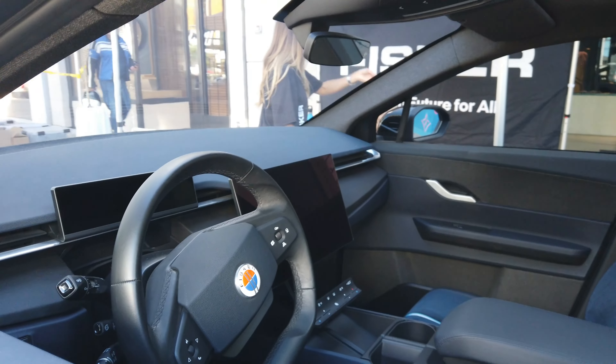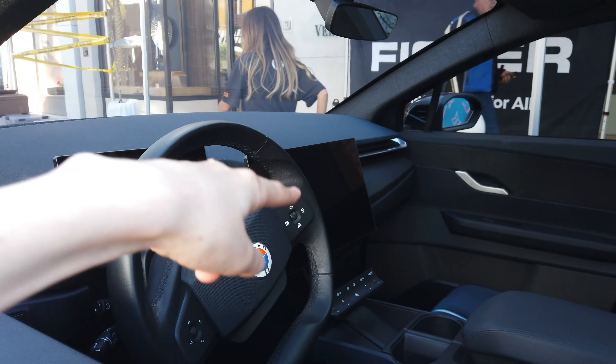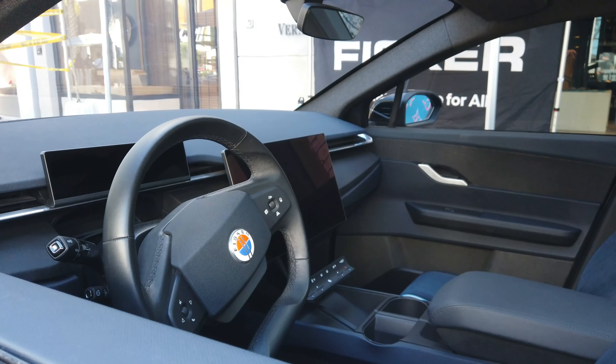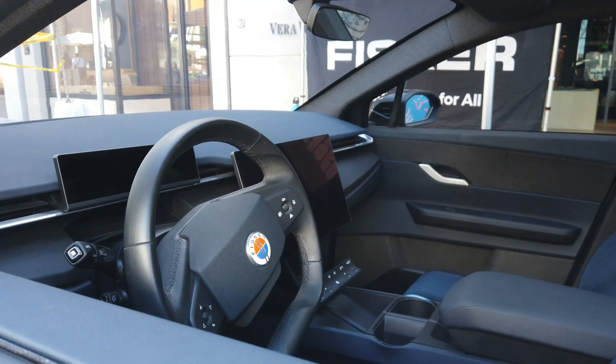Taking a look inside, you can see that center screen right there actually rotates from a button. You can press it and it'll rotate, giving you two different angles where you can press different buttons. It's a totally different layout and it's really cool.